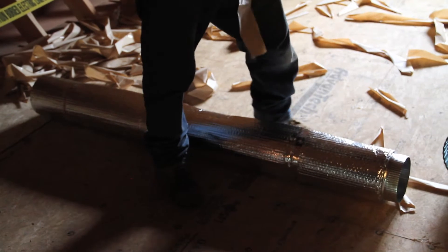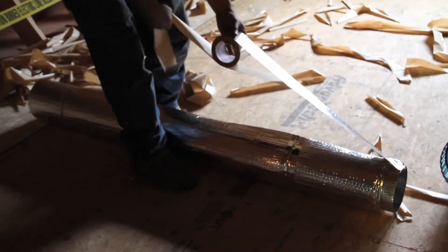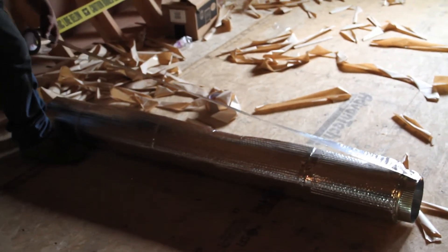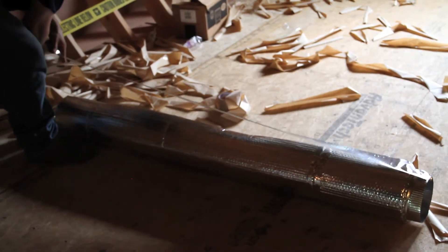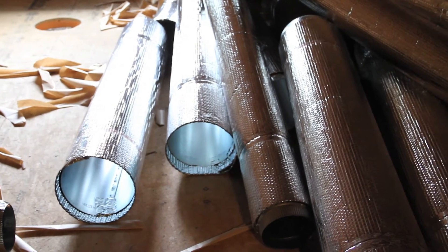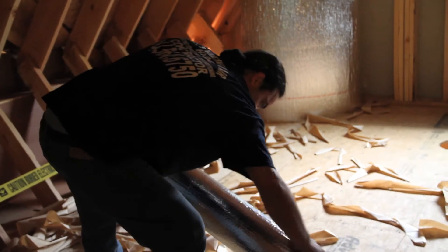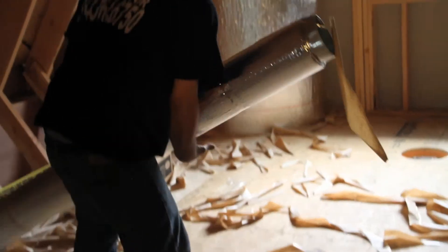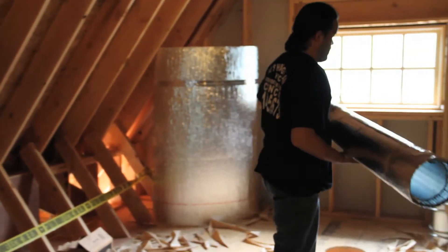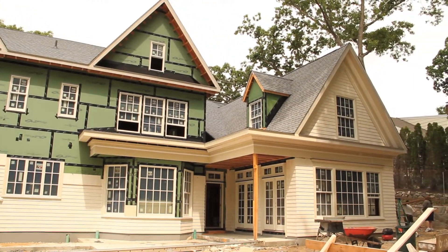This is an R4 bubble wrap type insulation that provides air sealing and moisture control. These ducts will be warm in the winter and cold in the summer, and this will eliminate the potential for any moisture issues with condensation. After these are all installed — which you'll see in a later episode — they'll be wrapped with even more insulation on the outside to get it up to spec with the rest of the house.